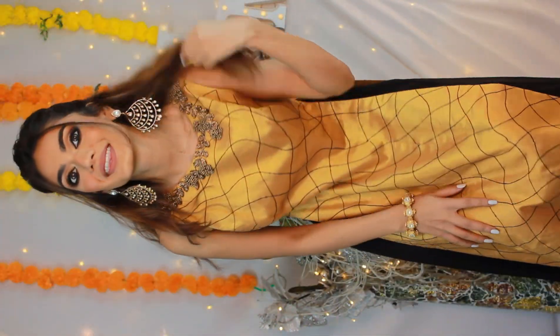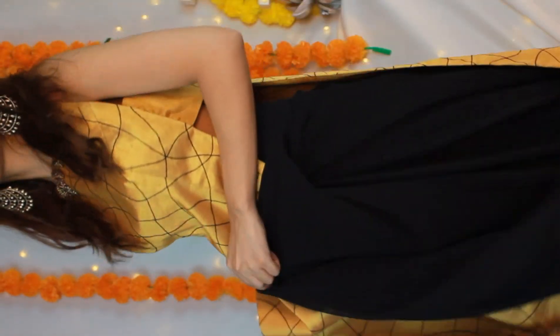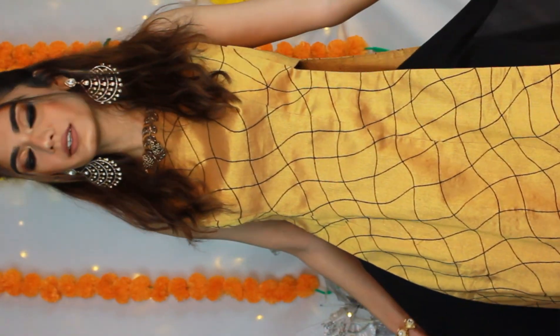We're done! Happy festive season, everyone - and happy Diwali just in case I don't get to post. Please don't burst crackers, it's not good for the environment. The outfit has a flowy skirt - almost like a lehenga with a divider in between. Thank you for watching and I hope you guys try this makeup look. Tag me on Instagram and let me know how it goes!